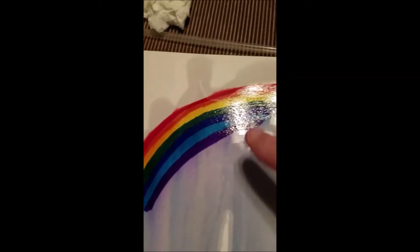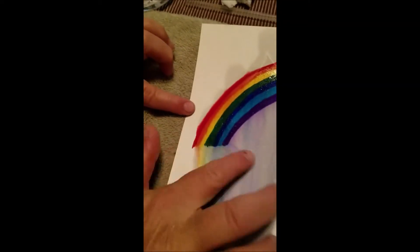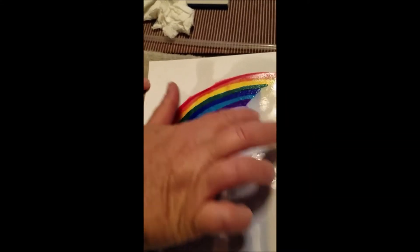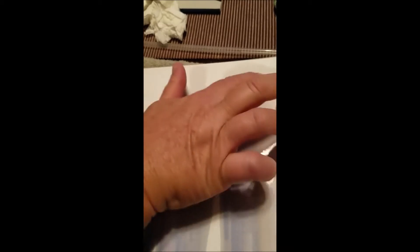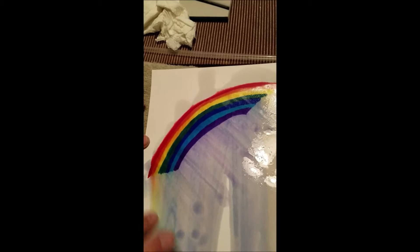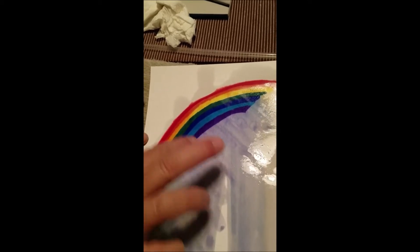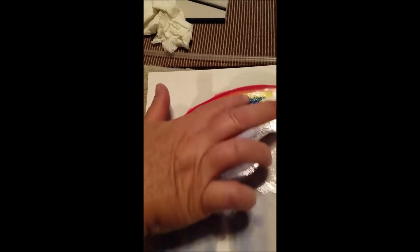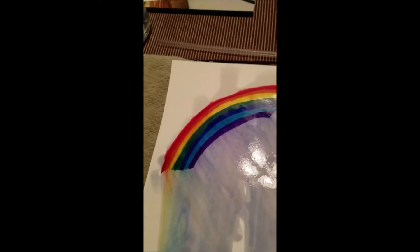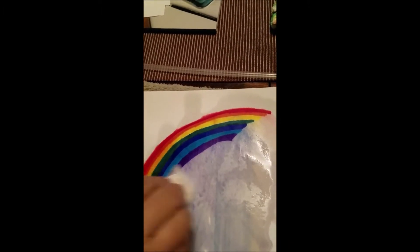Now if we rubbed it with our finger — Terry's sacrificing her finger for the cause — it does smear a little bit more and blend it. Looks like our skies have been in Kansas lately, downpours. And then we've been taking a napkin and rubbing, and it kind of blends them together a little bit too.